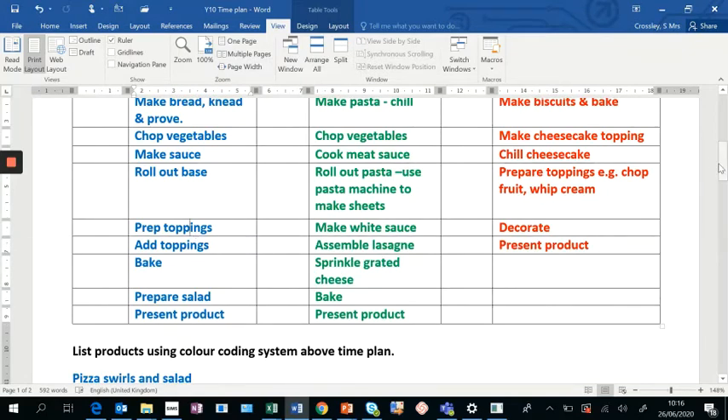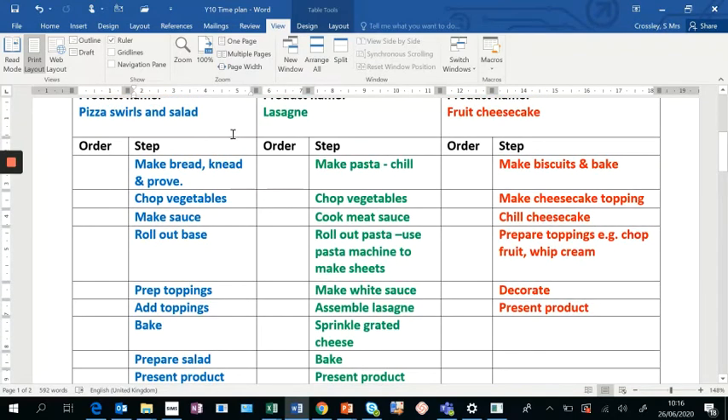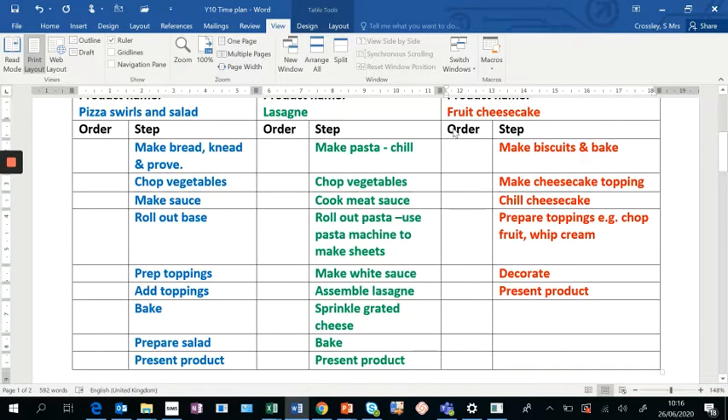For my pizza, I'm making my bread dough, kneading it, and proving it. Then I've got vegetables to chop because I'm making my own homemade tomato sauce. Chopping vegetables is entirely your call — you may choose to chop all your vegetables for both the sauce and the toppings at the same time. Then I've got: chop vegetables, make sauce, roll out bread base, prepare other toppings such as cheese or meat, add toppings, bake, prepare my salad, and present the product.